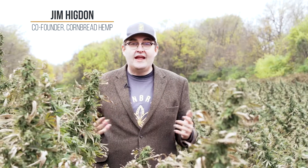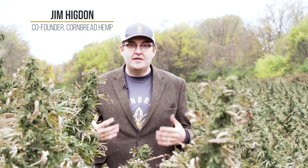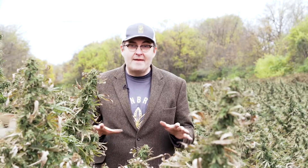Hi, it's Jim from Cornbread Hemp here to answer all your questions about CBD products. A lot of people are asking how CBD oil is made, and I'm out here in our certified organic hemp field to share this process with you from farm to label. So here's what we do.